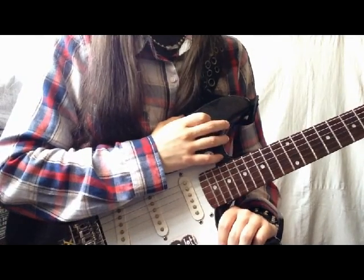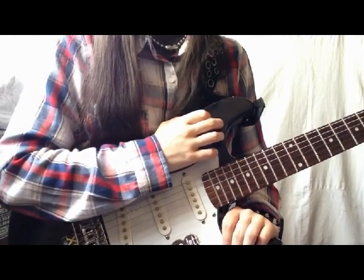Hello, this is Francisca and in this video I'm going to show how to play the song Hollywood by the Runaways. Let's start.